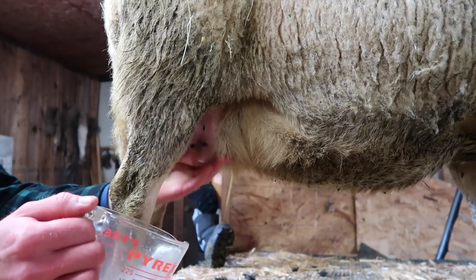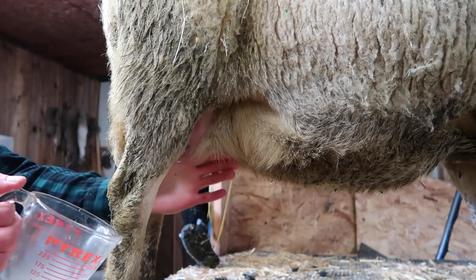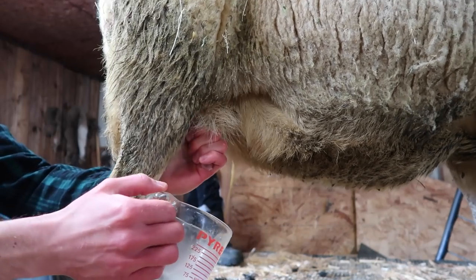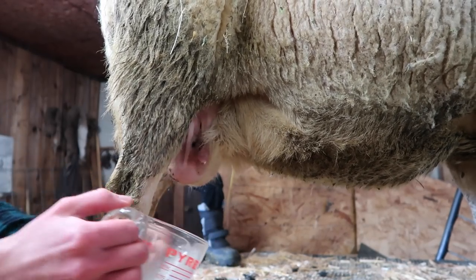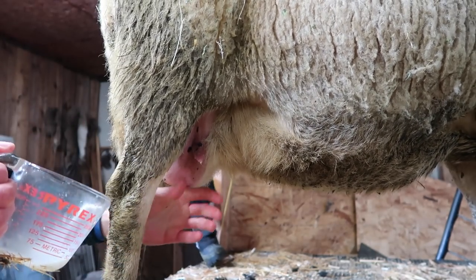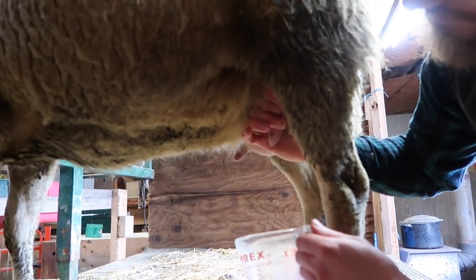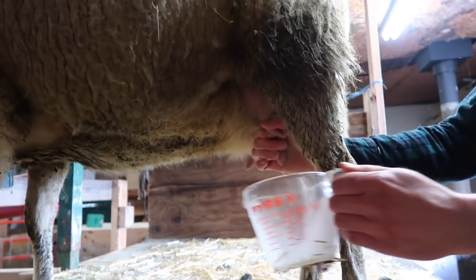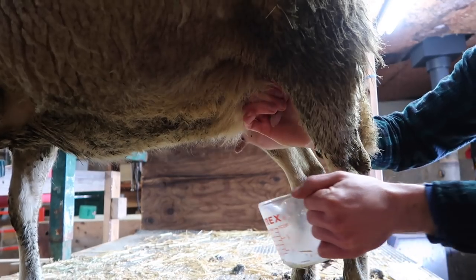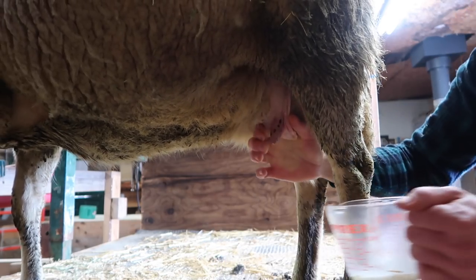Yeah, there you go — you did it! It's not hurting her to reach up like that. I think I'm trying to be a little too gentle. You are being gentle, and I did the same thing in the beginning. Yeah, there — now you've gathered it. It's not as easy as it looks. No, it's not — you make it look like it just comes right out. Isn't she just the most patient, beautiful sheep?